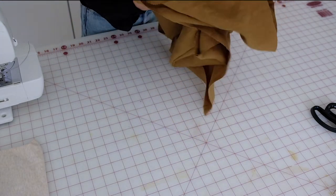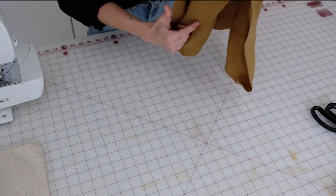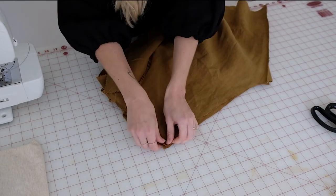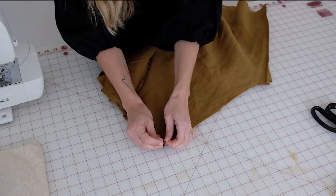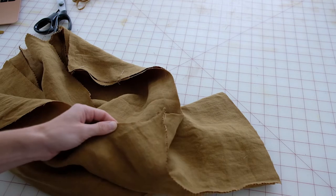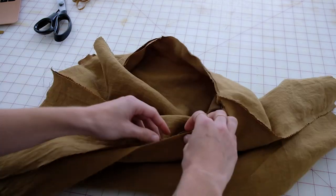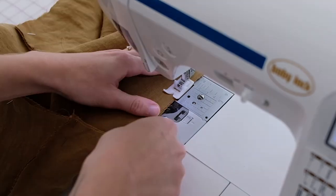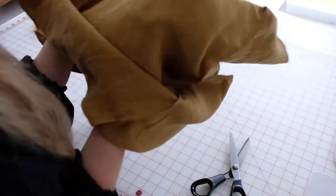Turn one tube of the pant legs right side out, then insert that right-side-out pant leg into the inside-out pant leg, matching the notches on the fronts and backs of the crotch seams. Pin your pant legs together at the crotch seams — it will make a big U-shape. Make sure the front waist edges, front notches, inseam lines, back notches, and back waist edges are all lining up, then sew together at half an inch.